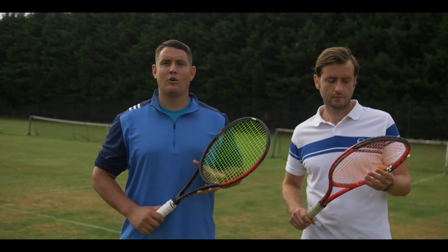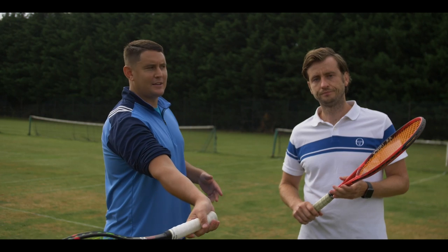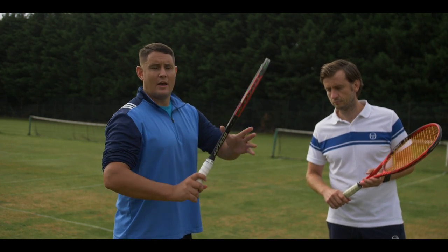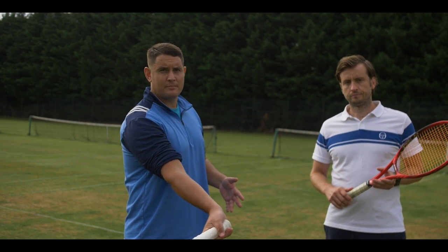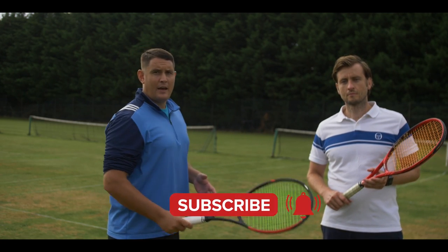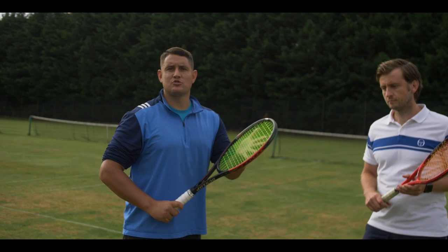The last drill is all about creating that leverage and focusing on the butt cap of the racket leading the way. Alex is going to drop-feed me and all I'm doing is my normal swing, but instead of hitting the ball with the strings I'm hitting it with the butt cap of the racket. To begin I'll only be doing it using the butt cap, then I'll progress to doing one with the butt cap and one with the actual strings.